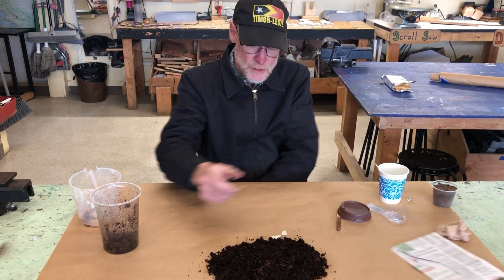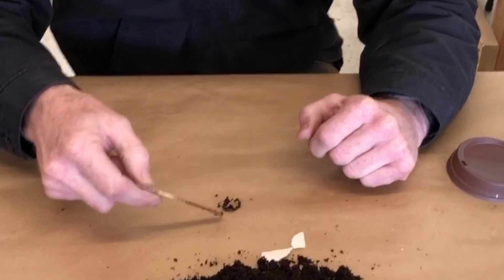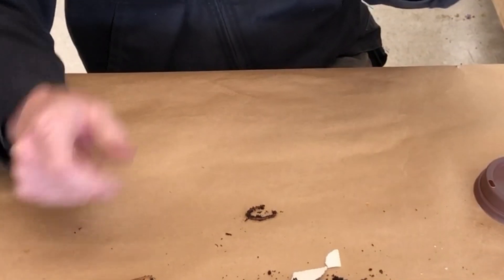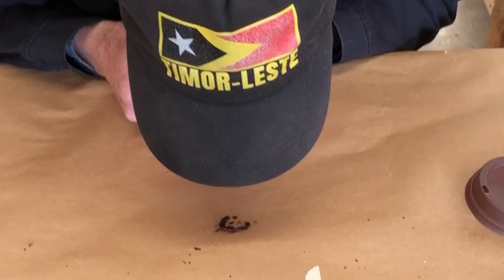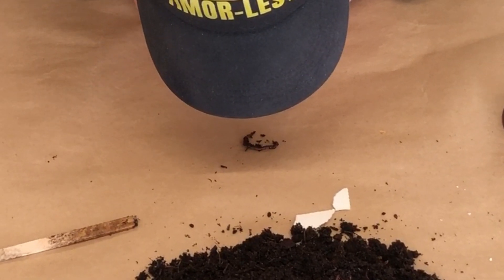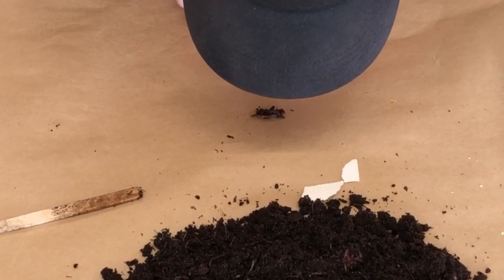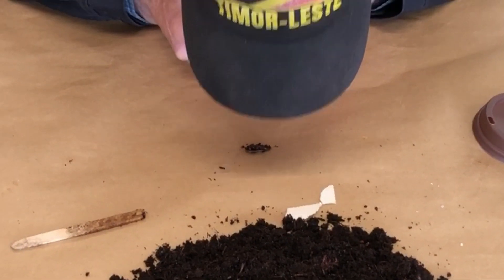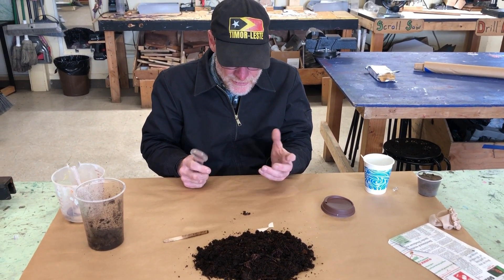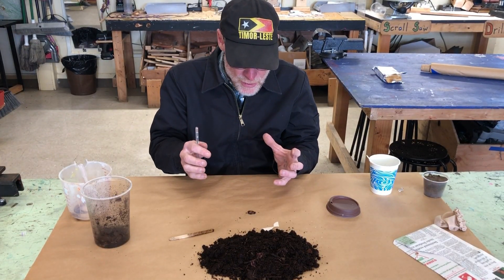When you look at a worm, you can see it has a head and a tail. Get your lens and look a little closer — try to see which end is the head and which is the tail. Not that hard to tell: the head is the one going around looking for stuff and the tail is the one that follows. It also has a little band around it, a little bit down from the head, and that's where the reproductive organs are.